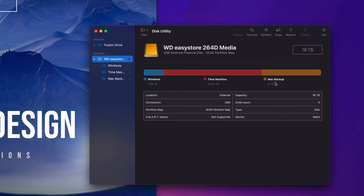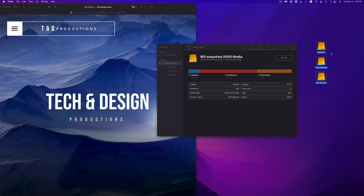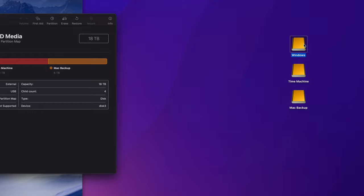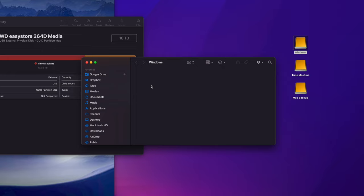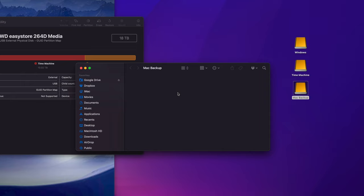Here are my three partitions — the biggest one is Time Machine, Mac Backup is pretty big, and Windows I left small. On the side you'll now see three separate external hard drives even though it's physically just one device. Windows is where I'll transfer any files between a Windows laptop and my Mac. Mac Backup is where I'll throw any big files or videos I want to keep forever but remove from my Mac to free up space.